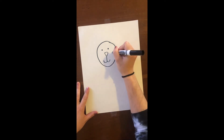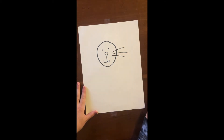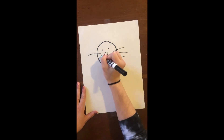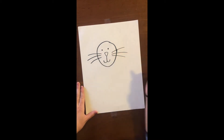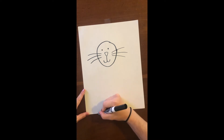Now he needs whiskers. I'm gonna do one, two, three on one side, and then do it on the other side — one, two, three. Now we're gonna come down to the bottom of the paper and we're gonna make two rainbows to be kind of his feet — one, two.